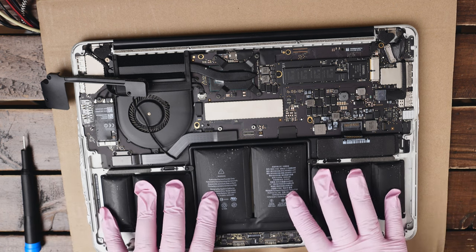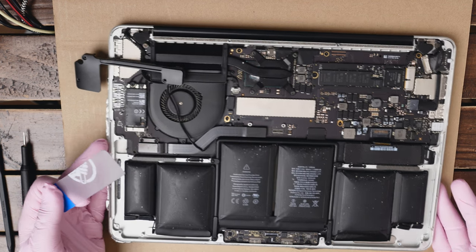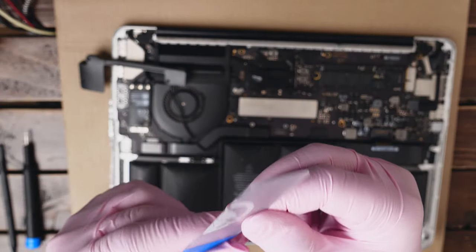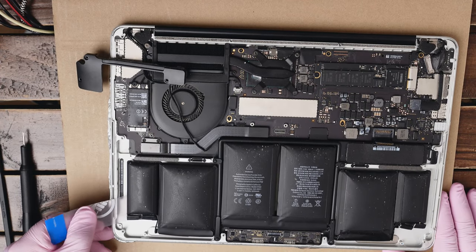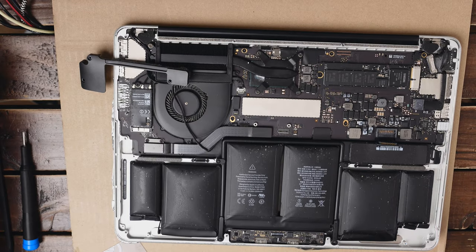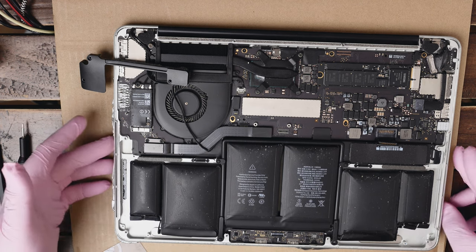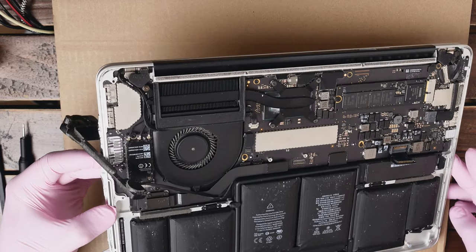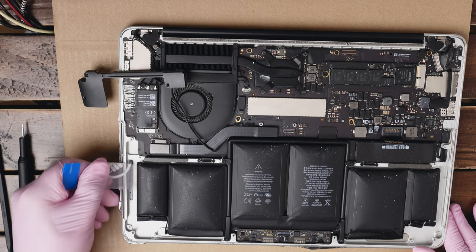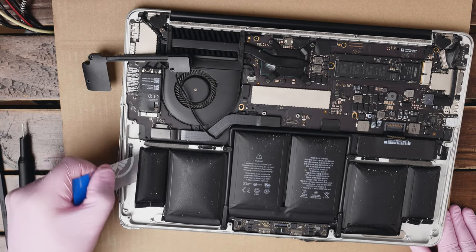Before I use any adhesive removal liquid, let me just pry on the side to see if the battery is holding very strong. I'm gonna use the card that I cut before — I made this corner round so it's not sharp and won't pierce the battery. I can feel already that the glue is quite strong, so I will probably use a couple drops of adhesive removal liquid to dissolve the glue a little bit. Let me pop the bottle open and very gently put a couple drops and lift the computer so it goes underneath the battery.